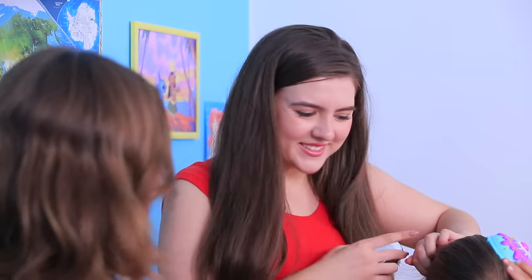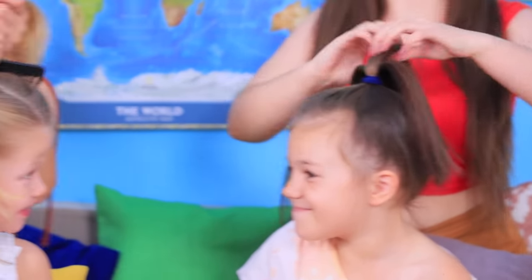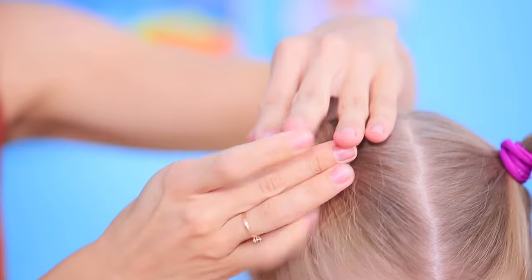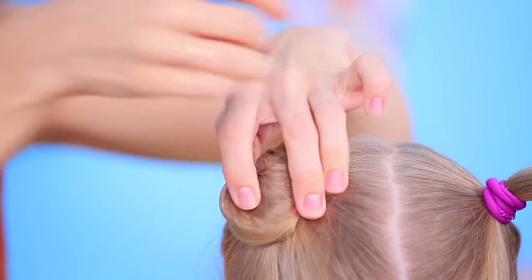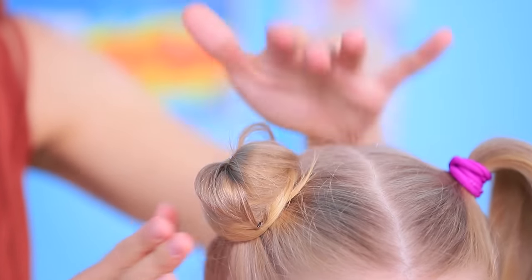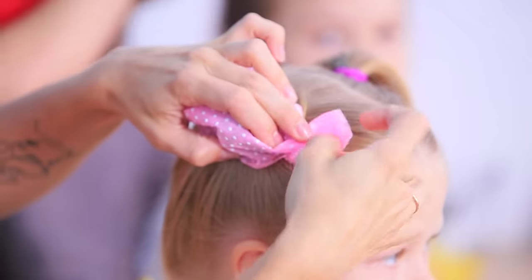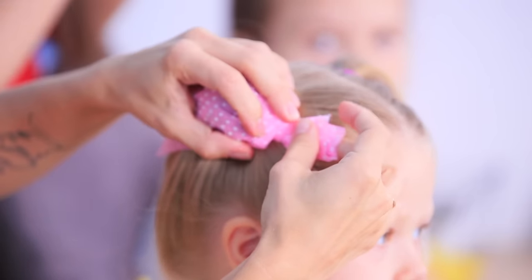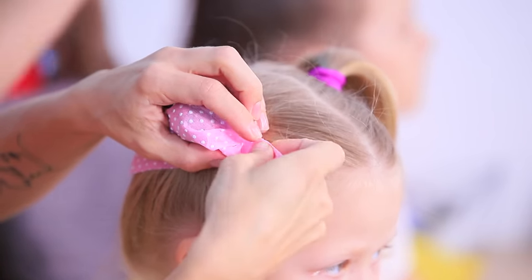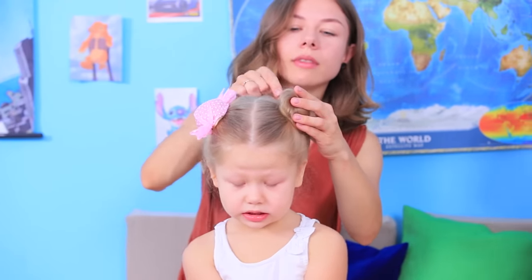Our mini models love candy, so let's style their hair to look like their favorite sweet treats! Put the hair into ponytails and make buns, then fasten them with bobby pins. Cover the bun with a piece of pink interfacing fabric, wrap up the ends, and shape a candy wrapper. Fasten it with little hair ties. Make another candy on the other side.